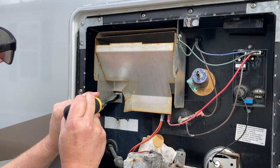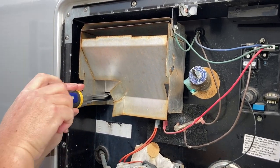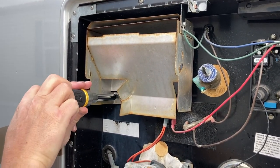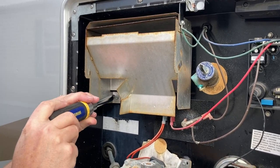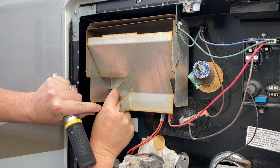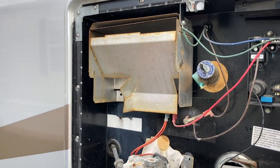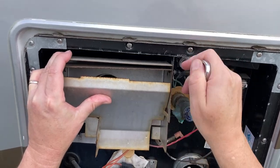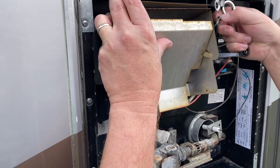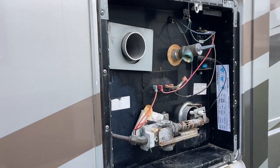For our particular water heater it's difficult to access the pressure relief valve, so we're going to remove some of this metallic vent shroud to give us a little more room to work with. You may not have to do this for your water heater — they do make a special wrench that you can use to skip this step, but it's twenty dollars for something you're probably only going to use once or twice. I find it easier just to go ahead and remove the sheet metal.